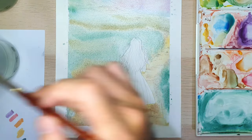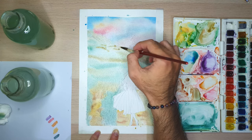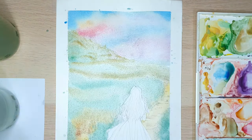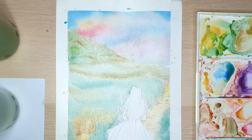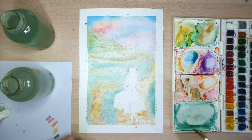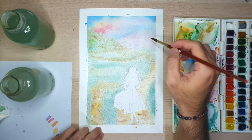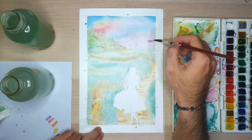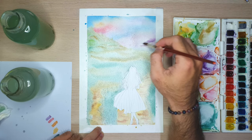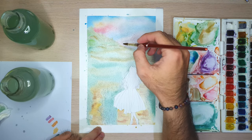After the mountain dried, let's get back onto it. Here I'm using brown color to add more depth. And after putting the second layer on the mountain, while waiting for the flower field to dry, I go back to the sky again. Here I'm putting a third layer to get more depth on it.